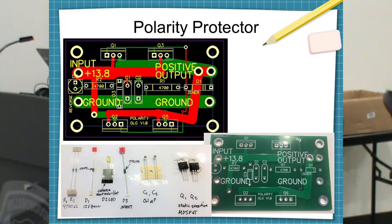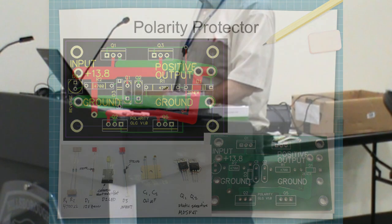There's the circuit board for the polarity protector and the parts for it. We made up little kits and our group gets together to build them.